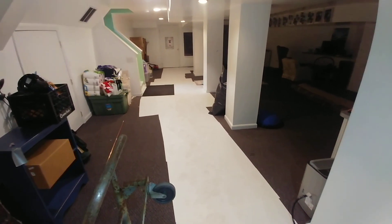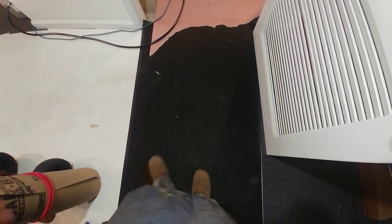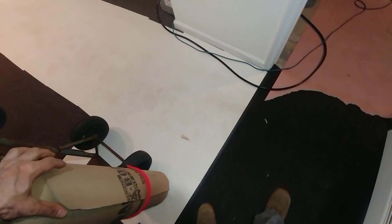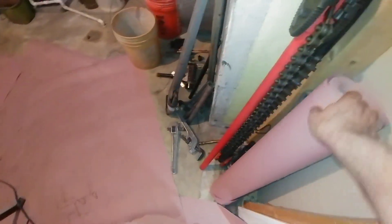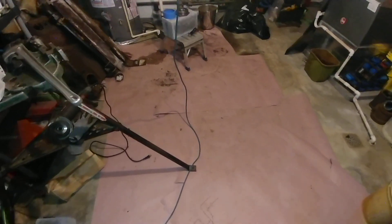We've got our mats down for better dirt control, got some ram board product to help put down when we bring the new boiler in, and put some rosin paper down to absorb some of the sludge and slime.